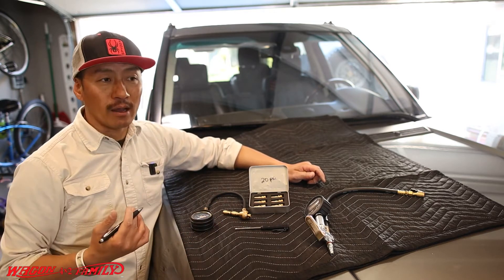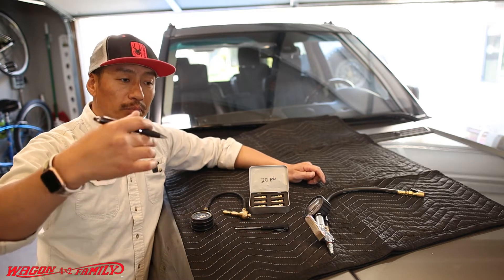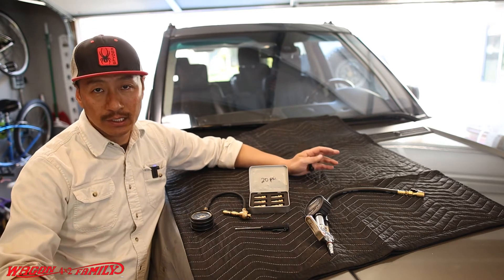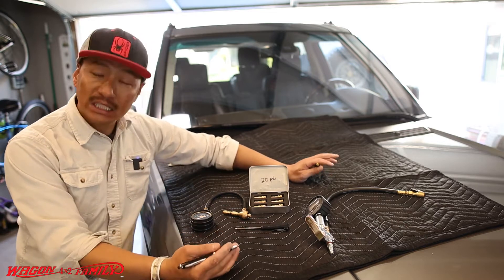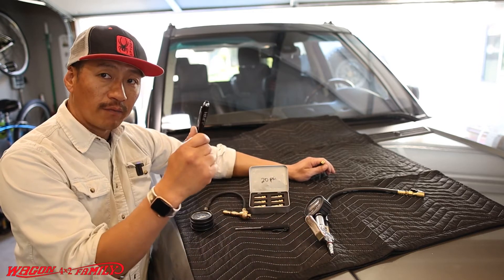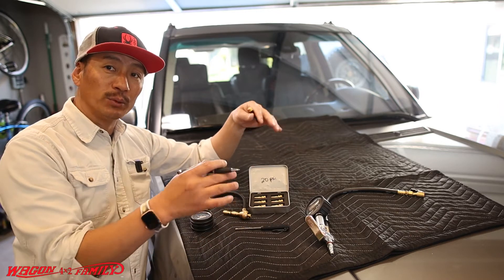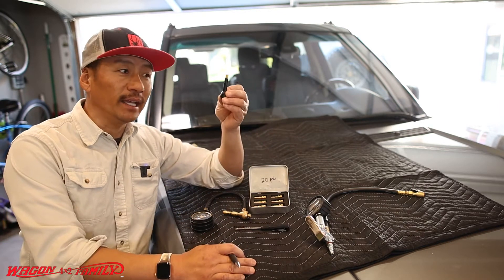Let's say your tire is at 35 pounds and you want to go off-road. The most common pressure people run off-road is around 20 PSI for beginners. To get to 20 pounds there are several ways you can do this — there are five methods here, and I'll go through each one and show you a demonstration down at the tire.